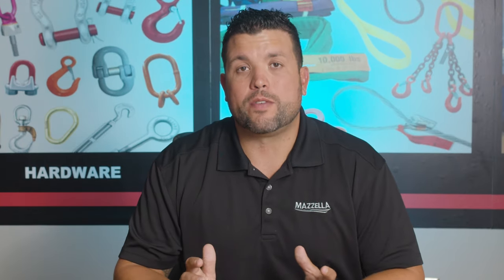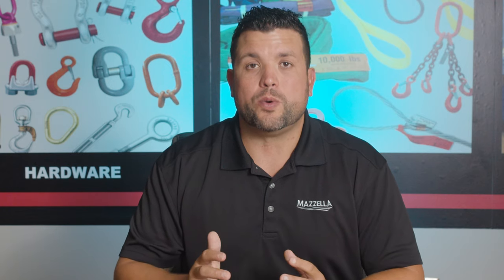This kit gives a qualified person the ability to go out and do a wire rope and shiv inspection in the field.